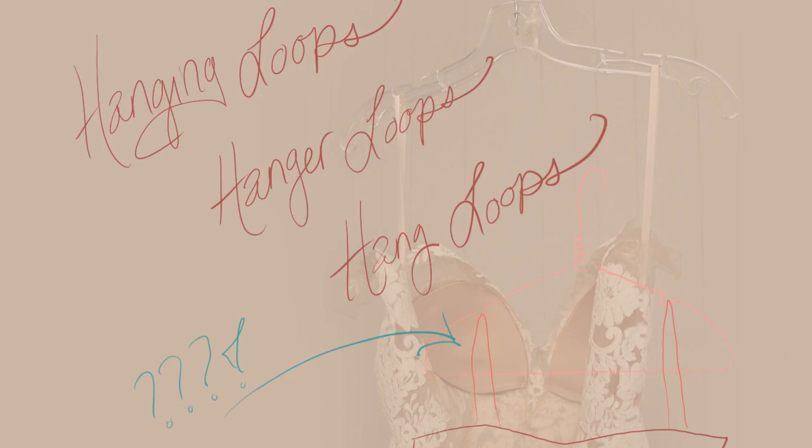There are obviously a lot of different ways to do this and there are different names for it: hanging loops, hanger loops, hang loops. I just happen to call them hang loops around the shop, so that's probably what I'll use in this video, but you can call it anything you want among those three.